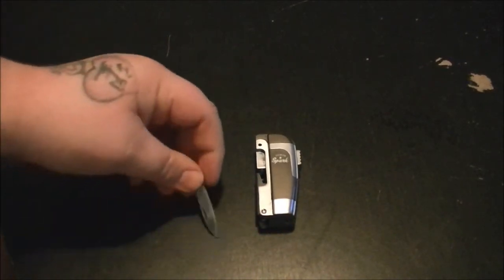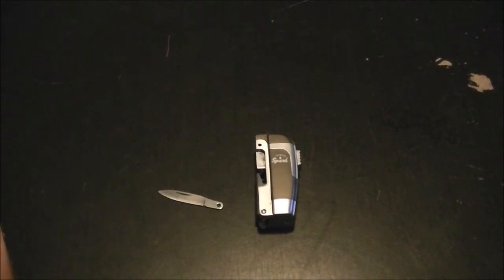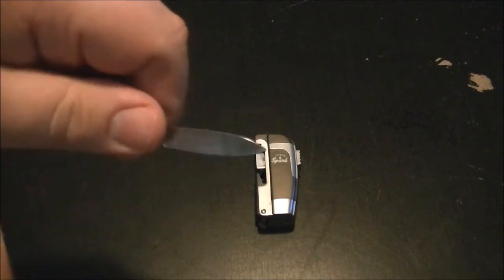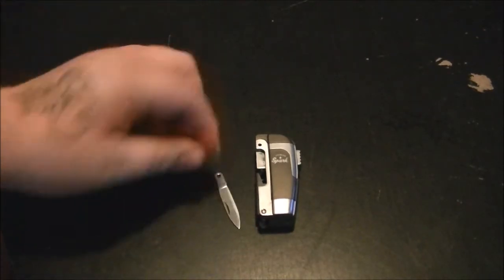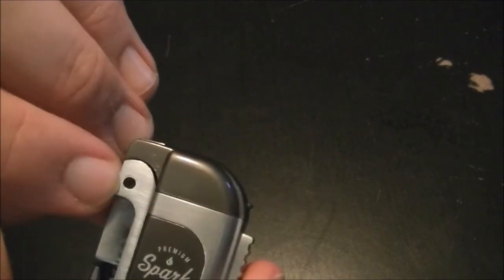So what happened was I bought this and opened it, and I took it out, and I did a quick video on it — like a three-minute video — and in that video I said the knife on this is really dull, which it is. Dull as a butter knife. And I also said that it needed to be tightened. There was a little screw here and it was just flopping.